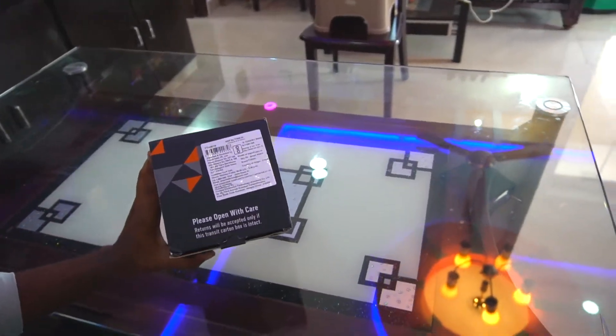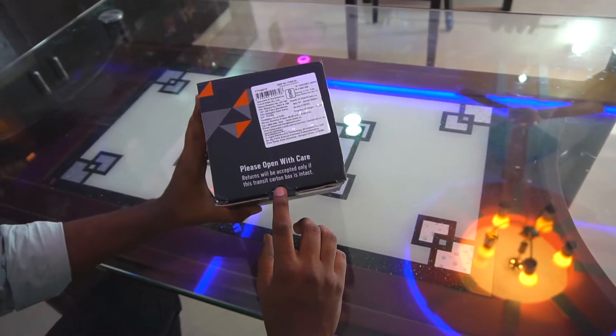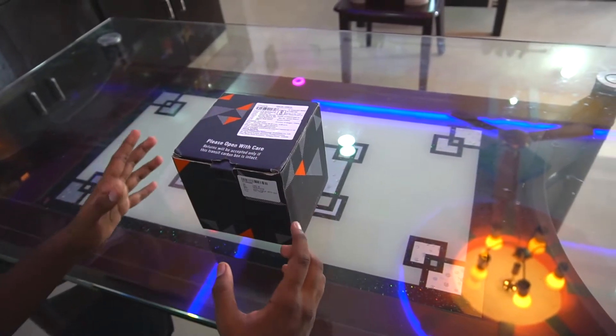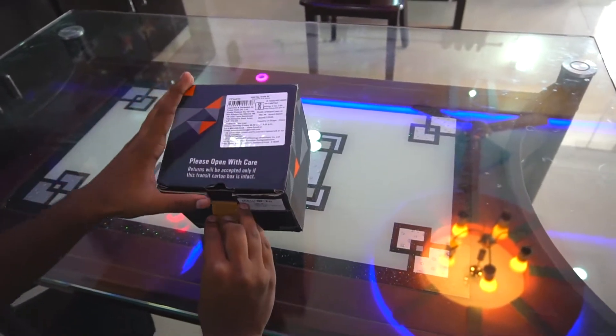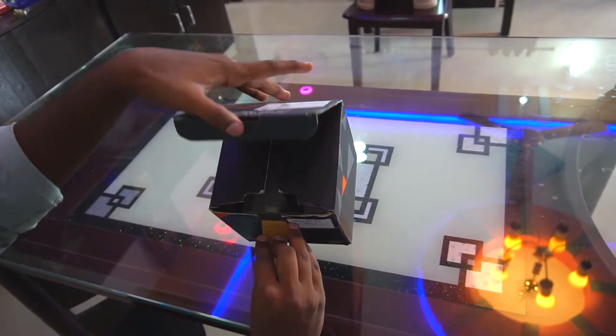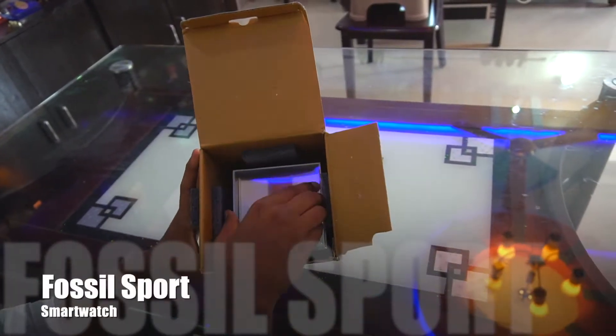Hey guys, welcome to my channel. I'm Adil Brady and today I'm going to unbox this box right now. Let's jump into it - as you can see, it says please open with care, so I'll open it very carefully. There's a smartwatch in here.